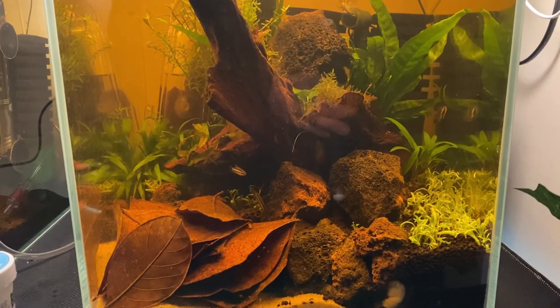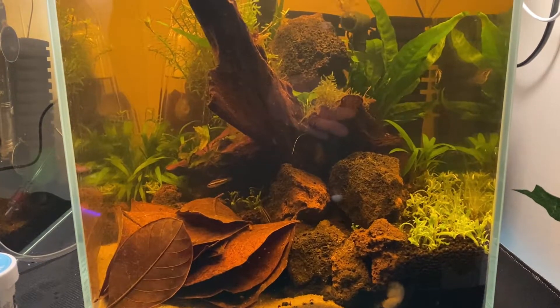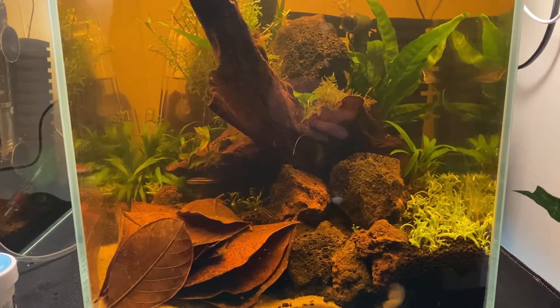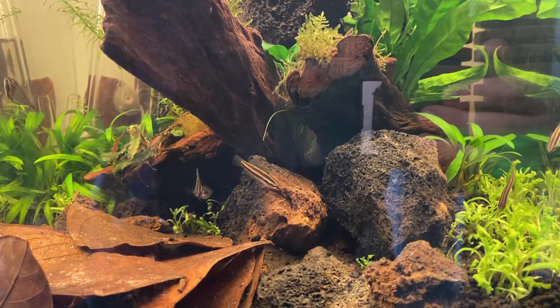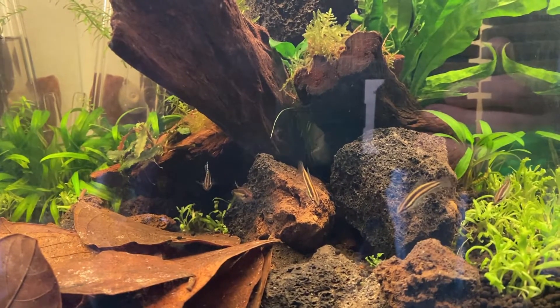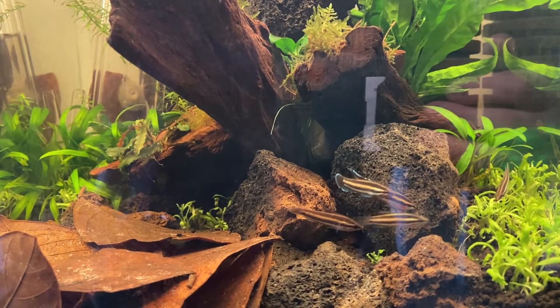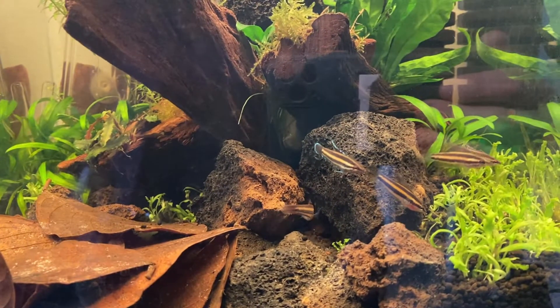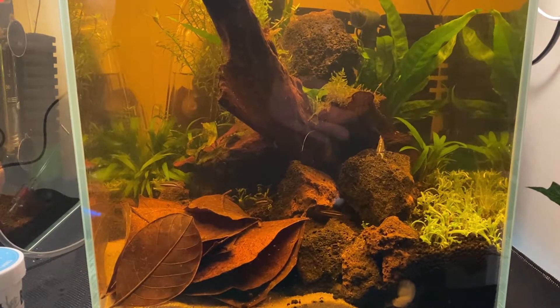Here's the tank two months later. There's been lots of time for the plants to get good growth and for beneficial bacteria to establish in the tank, and the fish are in. Since then I've added some java fern for height, some Rotala in the background, and a nice healthy amount of catappa leaves for the fish.